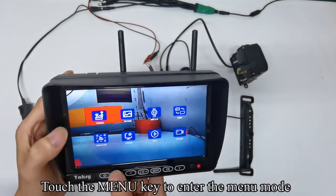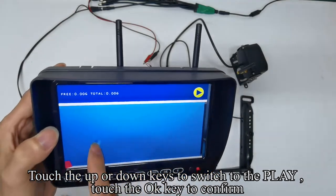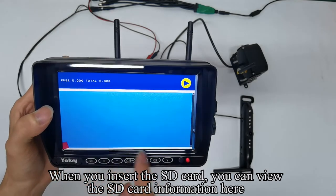Touch the menu key to enter the menu mode and touch up or down keys to switch to play, then confirm with OK. When you insert the SD card, you can view the SD card information here.